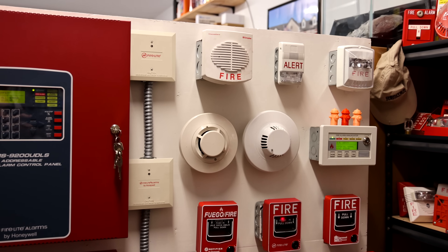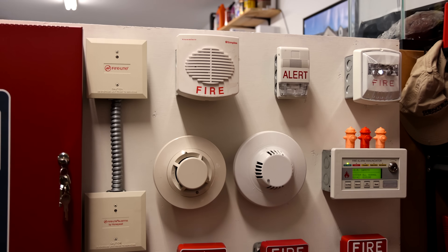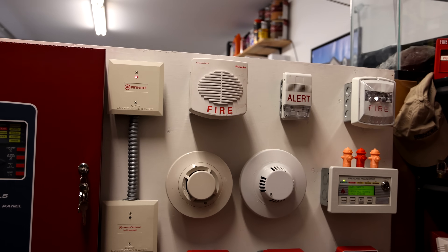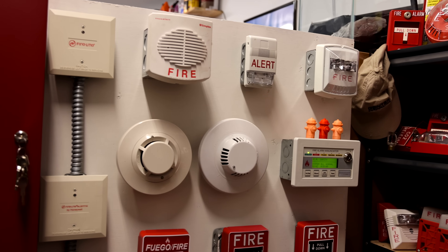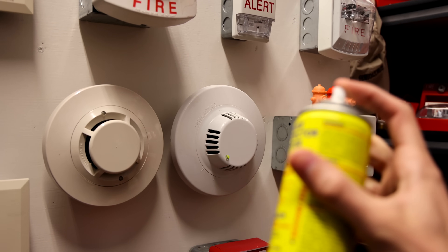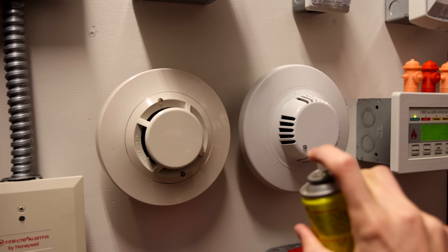Just so you know, the audio file that will be coming out of the speaker today is very unique, and you're probably not going to be expecting it. Let's get into the test. I just have some canned smoke, some smoke centurion, and we'll go ahead and use that to test out the detector.